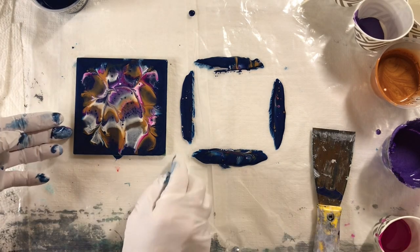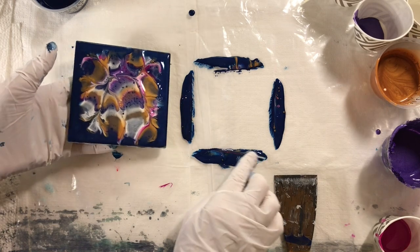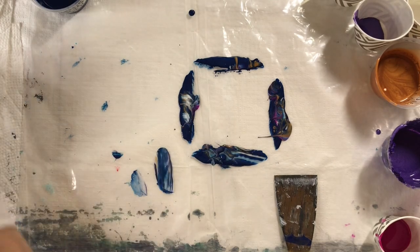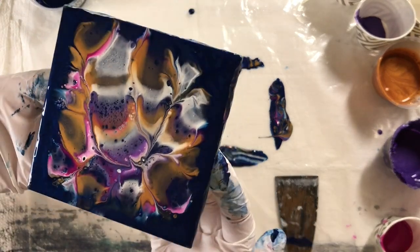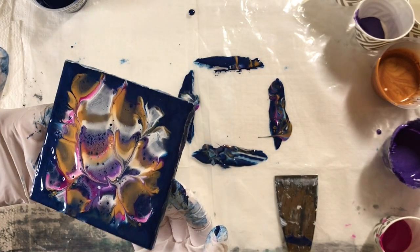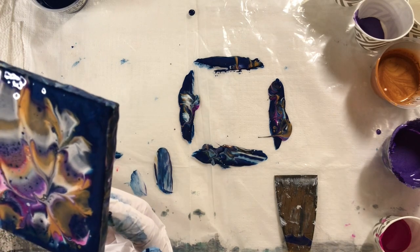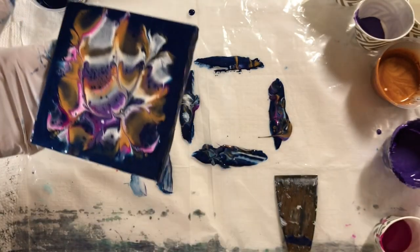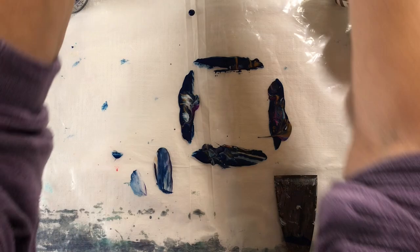The next one — I'm going to just touch up the sides. That's going to have a different look too. I'm getting more cells. Let's put this aside and I'm going to do two more with the same colors.